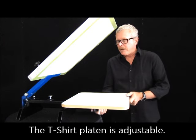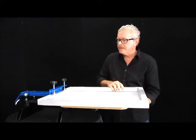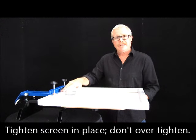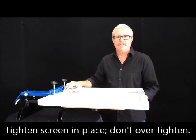Your platen just slides on and off — tighten it down on the bottom here so that it stays in place. Your screen is set in the U-channel here and tightened down like this. Most people have a tendency to over-tighten; you do not need to bend your aluminum frame, but it happens every day.